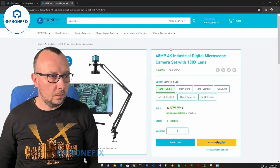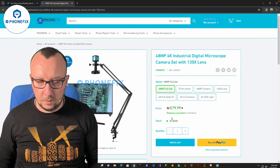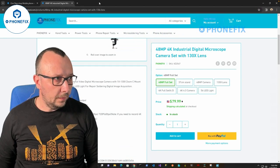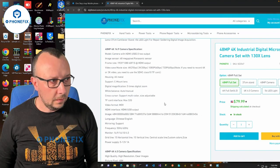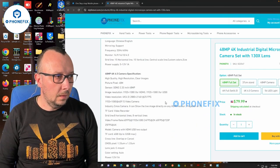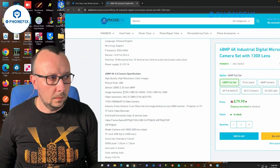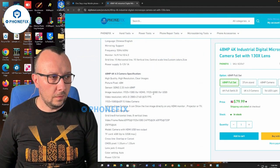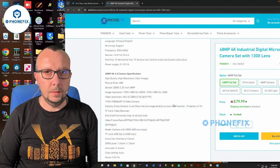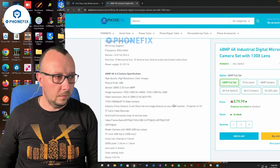I'm speaking about the full set — it is a 48 megapixels 4K industrial digital microscope camera set with a 130x lens. The full set price is $79.99 currently. The camera outputs 1920 by 1080 via HDMI and USB, and is able to output 4K resolution at 25 frames per second on the HDMI connector.